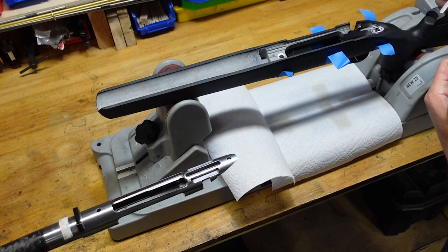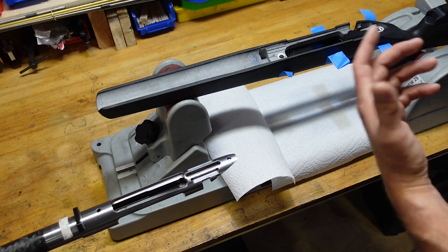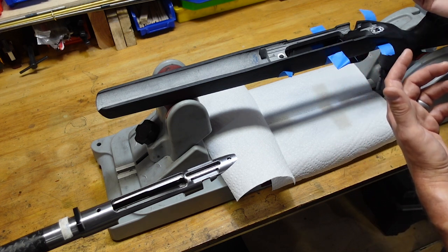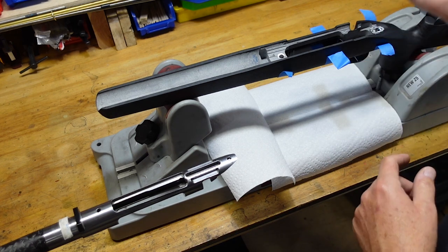Screw it down, back it out a couple of turns, and you're good to go. I wait 24 hours before I do anything with it, and I try to wait 48 hours before I shoot it. I believe there's a Devcon recommendation on there too.